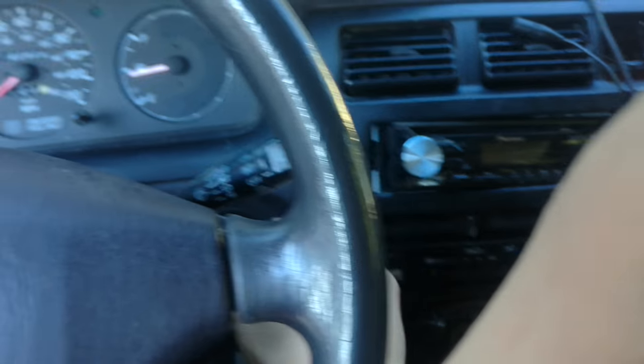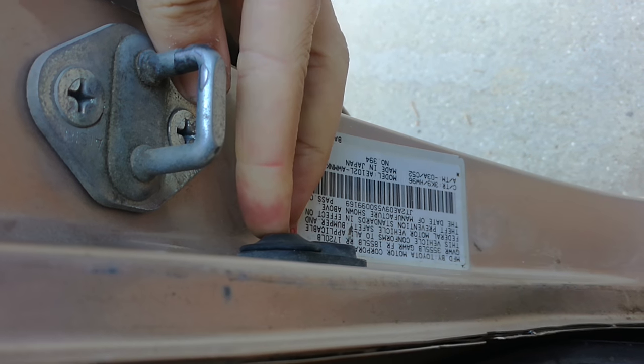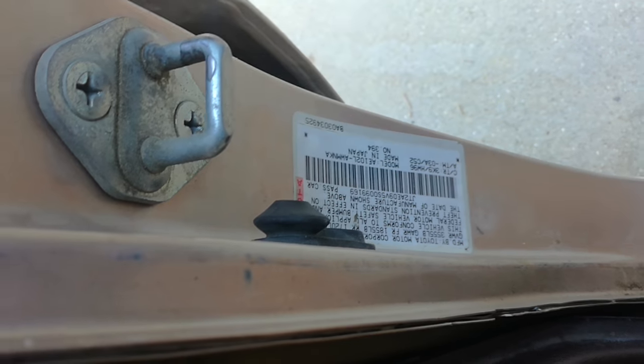This is a 1995 Corolla. I'm gonna take this out so you can hear me. You're gonna want to go right over here — where the door closes in — and you'll see this little button. If I put the key in you'll hear it stops when the door closes. Doors open, it does it.